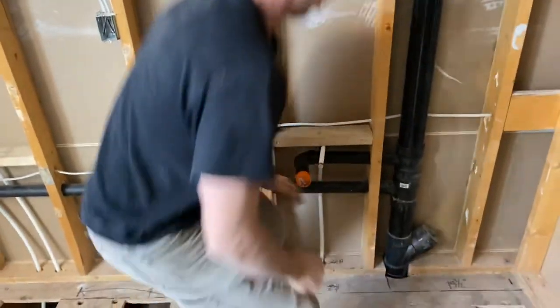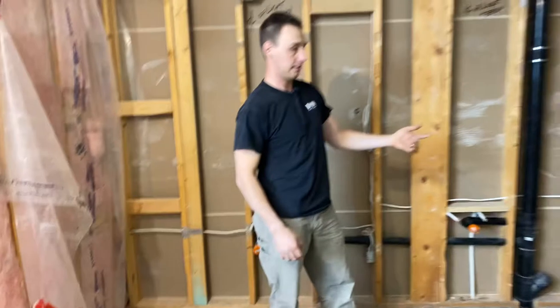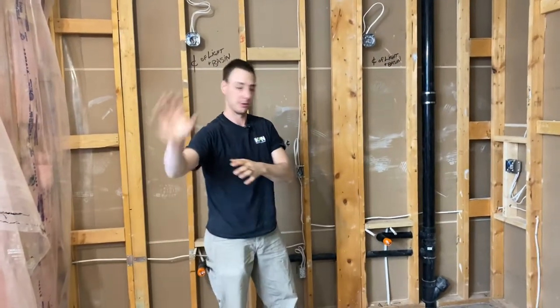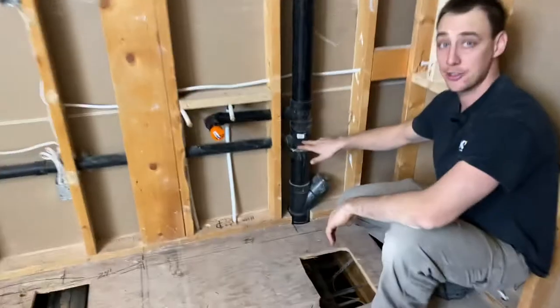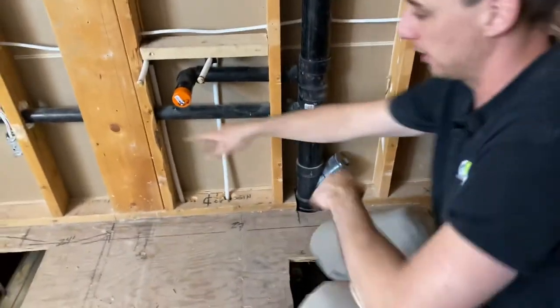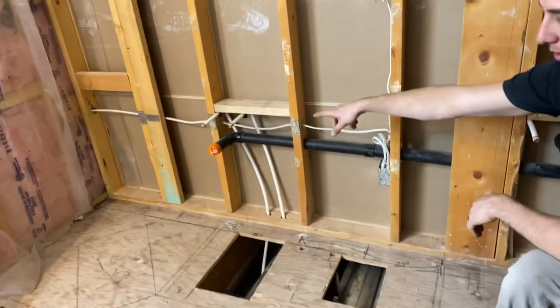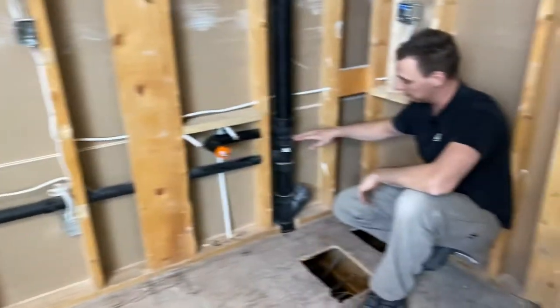These lines that were here I reused and fished up into this sink — we added a sink here. There used to be a sink right here, and a sink here, a shower, toilet, and tub. What they wanted to do was delete this shower, bring the shower over there, and get rid of the tub. There was a 3-inch by 1.5-inch tee here, and the trap arm was just running right there, so I cut it, put a coupling on it, and extended it to the new center of that sink.